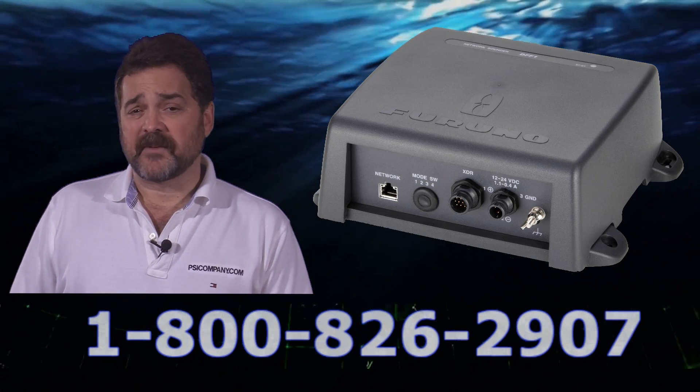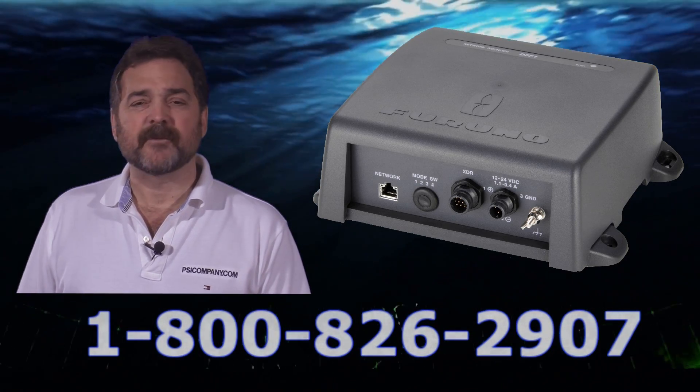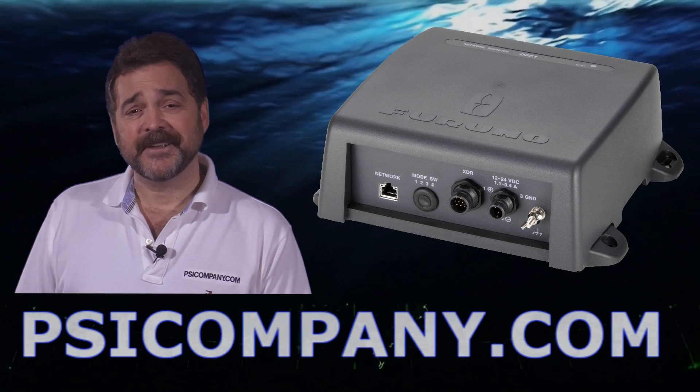So if you're considering the Furuno DFF3, please give us a call. We're here to help you. We answer a lot of questions about Furuno NavNet 3D networks, and we'd like to help you. This has been Richard Hart for psicompany.com.